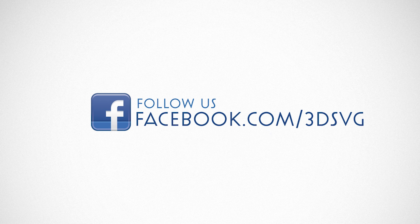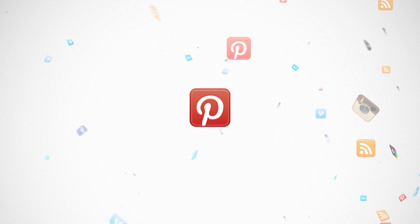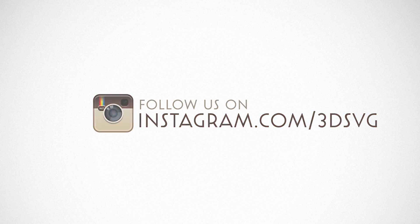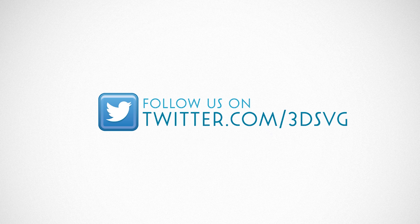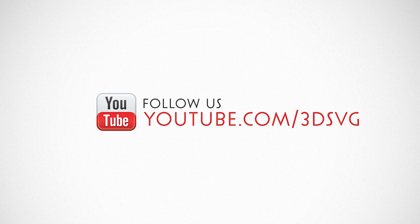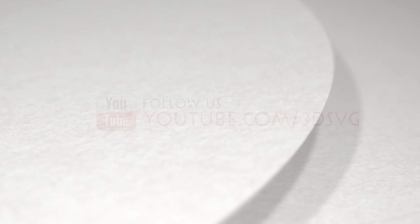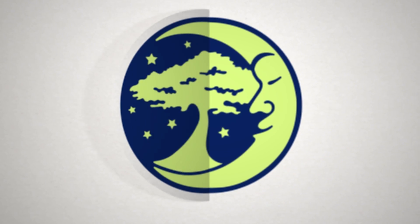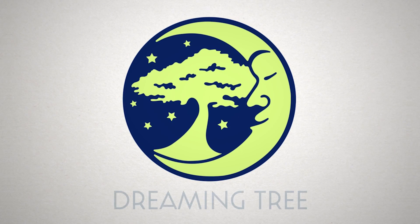Stay on top of all things Dreaming Tree: get the latest news and enter giveaways on Facebook, get inspired on Pinterest, see new product launches on Instagram, find us on Twitter, and watch product trailers and assembly tutorials on YouTube. For more information, visit www.3dsvg.com. Live, craft, love, and dream.